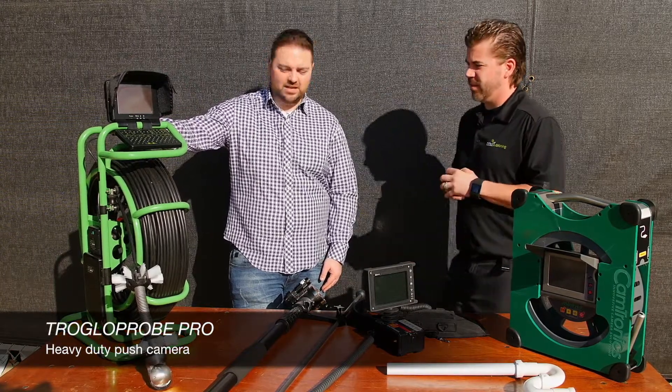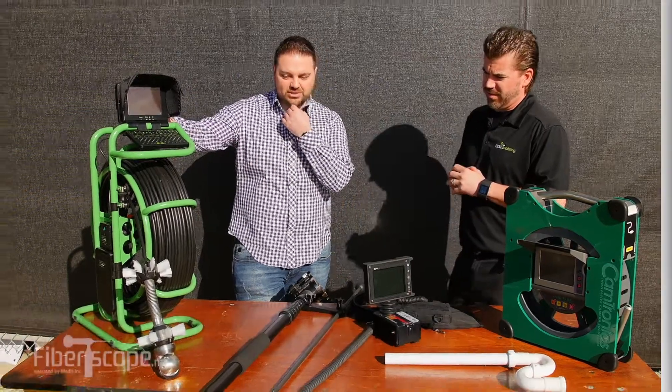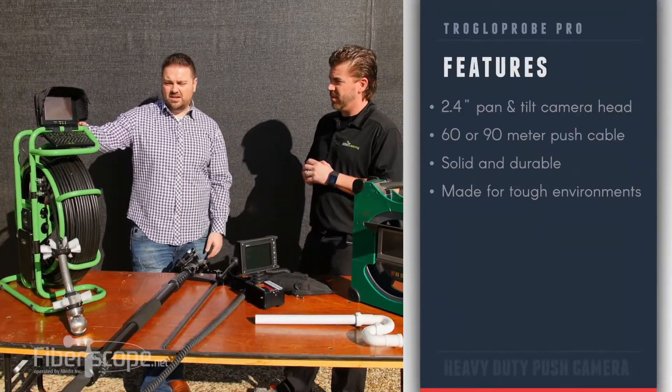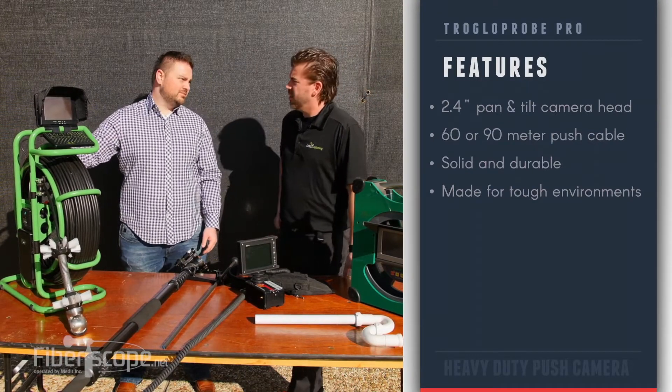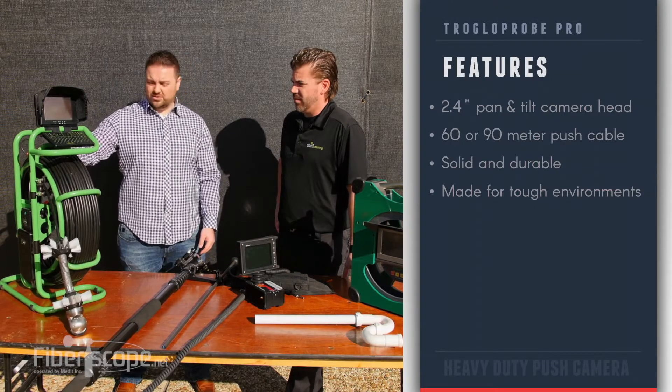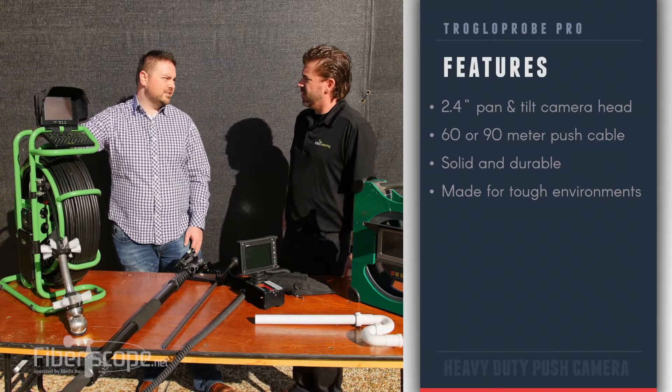These units are made in the UK. They're super durable. You've got a 2.4 inch pan and tilt camera head, and then a 60 or 90 meter push cable. It's a super durable polyethylene — you're looking at something that's pretty solid. Good for doing pipe inspections, laterals, that kind of stuff.